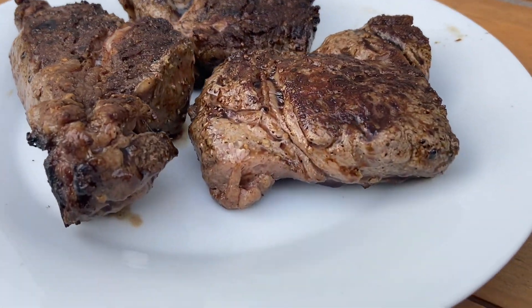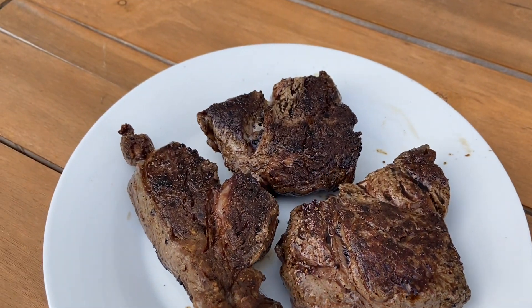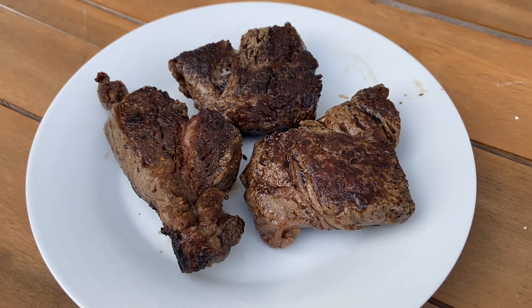I ended up searing these and cooking them about five and a half minutes per side since they were so thick.